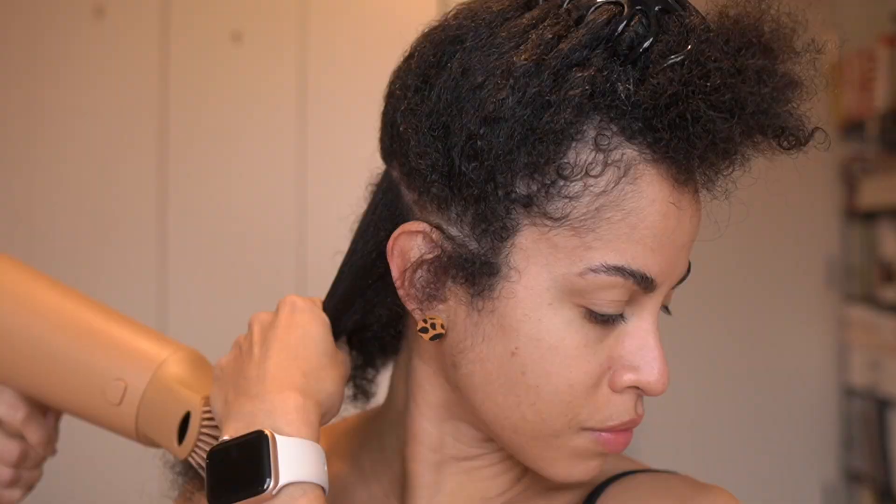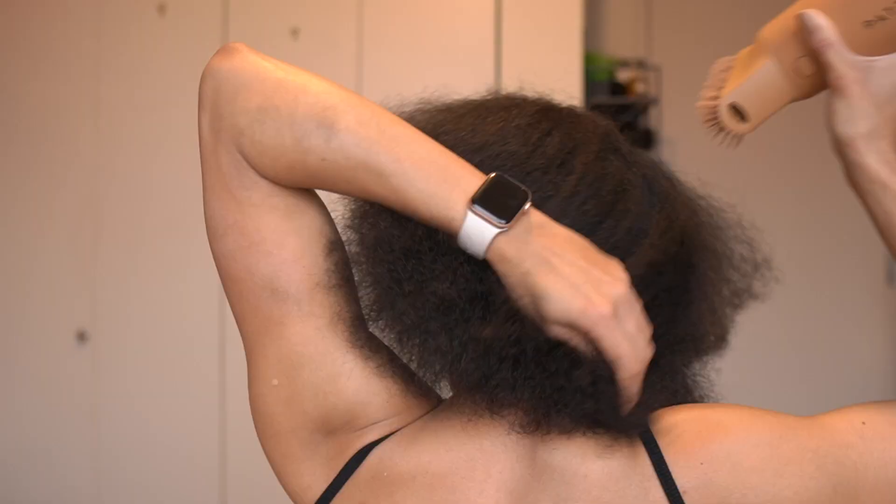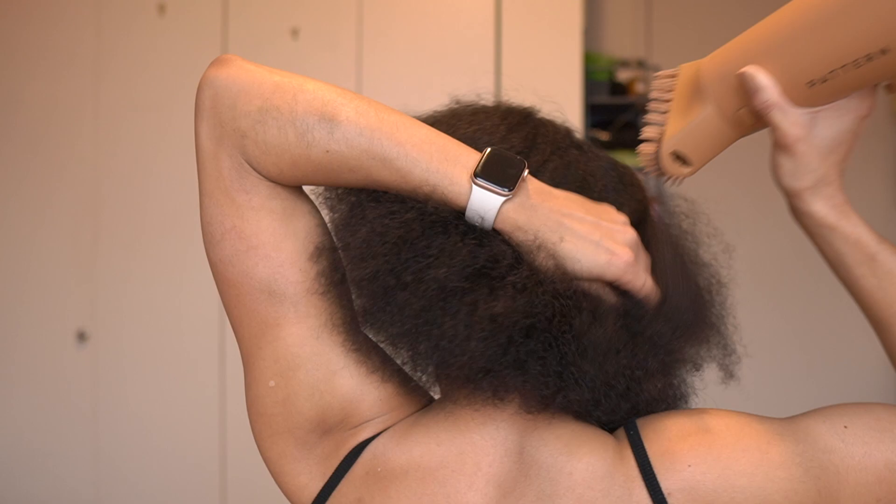I could have done smaller sections but I'm a little impatient when it comes to blowing out my hair. Smaller sections would have been easier, but with the dual mechanism in place, the attachment is not moving. So I felt free to go in on bigger sections that I probably wouldn't have done prior without this technology and this design — because the attachment would have been on the floor several times.